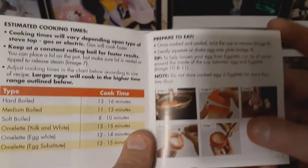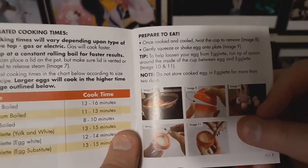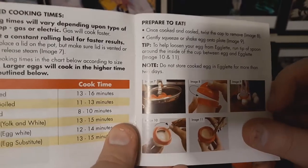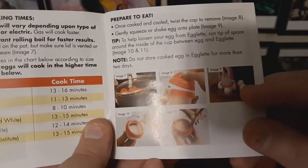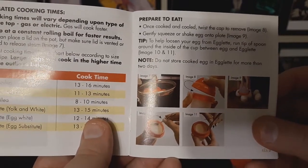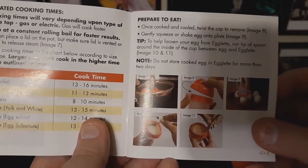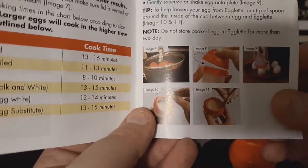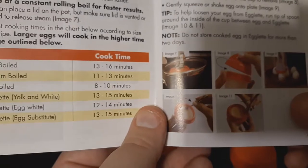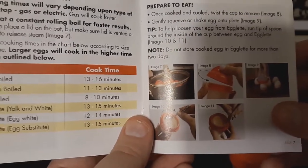Prepare to eat! Once cooked and cooled, twist the cap to remove. Gently squeeze or shake the egg onto the plate. To help loosen your egg from the egglet, run the tip of a spoon around the inside of the cup between the egg and the egglet. Do not store cooked egg in egglet for more than two days.